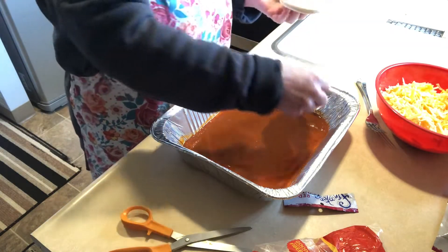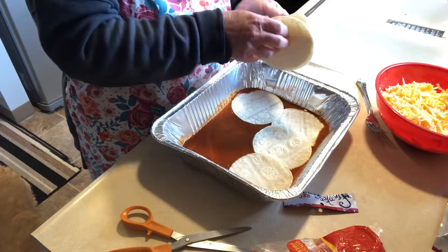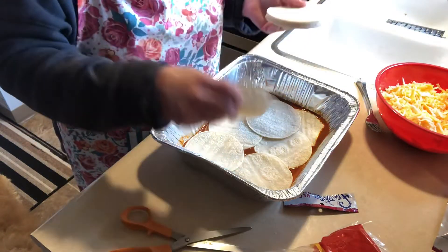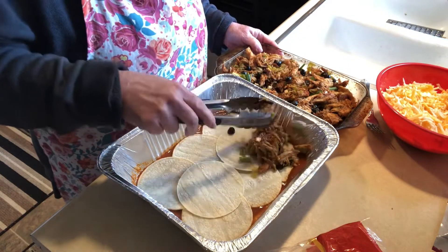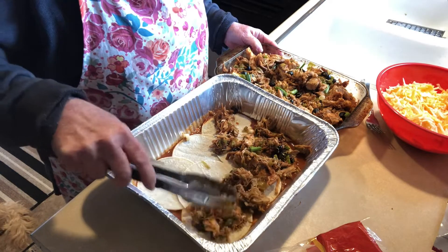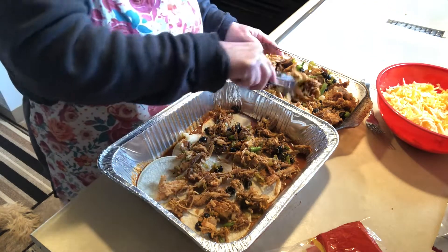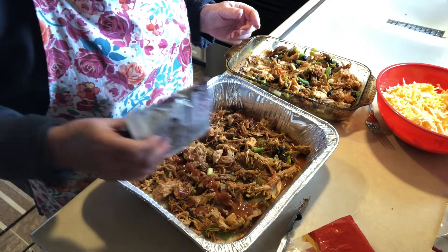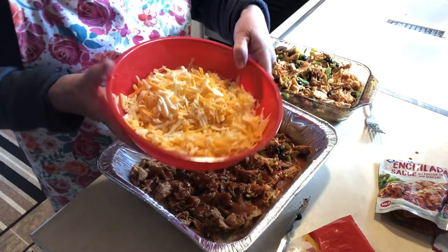For the tortillas I'm using small corn street tortillas, but you can use larger ones — whatever you have. I'm just going to overlap them like this, because nothing's nicer than biting into corn tortillas. Now on top of this we're going to add the pork and spread it out. We're going to layer this so it'll be a really nice casserole. Then I'll pour a little more sauce over the top.